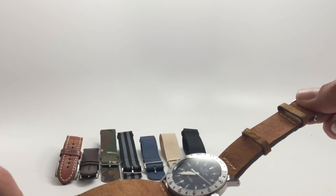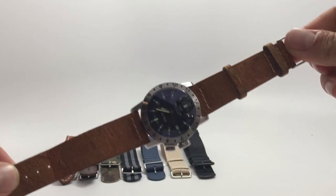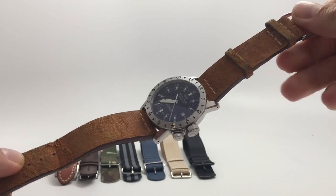Thank you guys for watching the eight different straps I recommend. If you have any other ones that you think work particularly well on this watch, feel free to put them in the comments below. We'll catch you in the next video — thanks for watching.